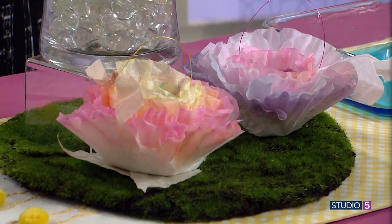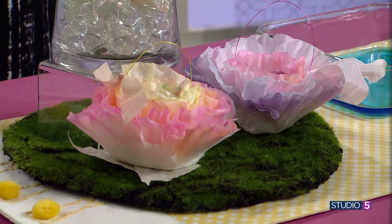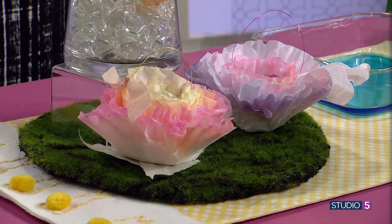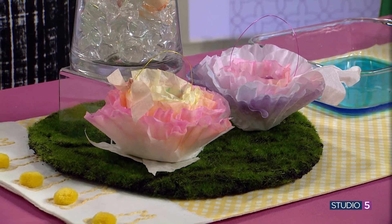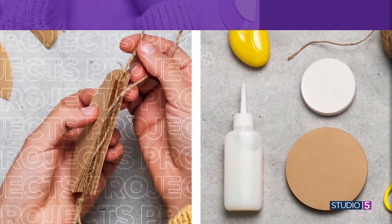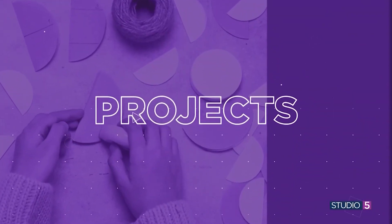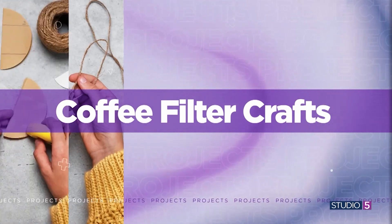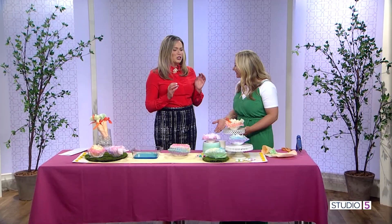Look how cute! Take them from the kitchen to the craft room with a stack of coffee filters. You can create fun containers for all of your Easter treats. These are elegant enough for a party favor and easy enough for a classroom craft. Creative editor Jill Broadbent is here to show us how.